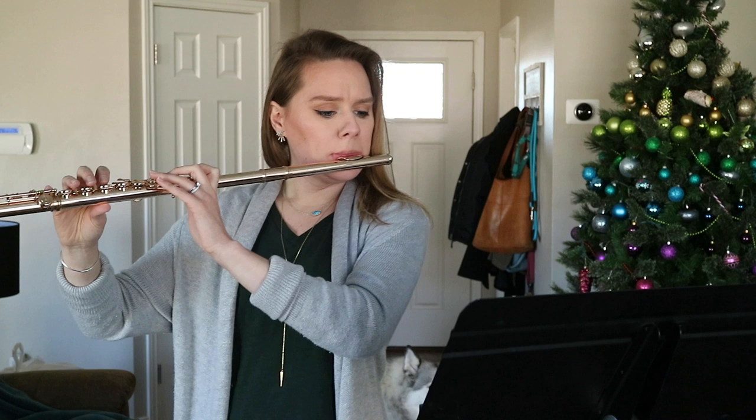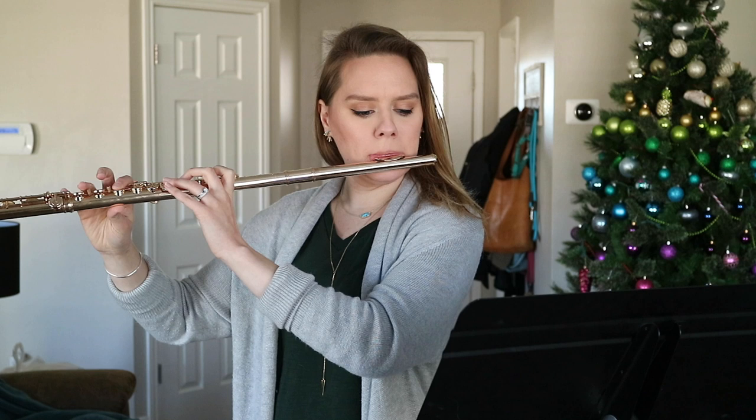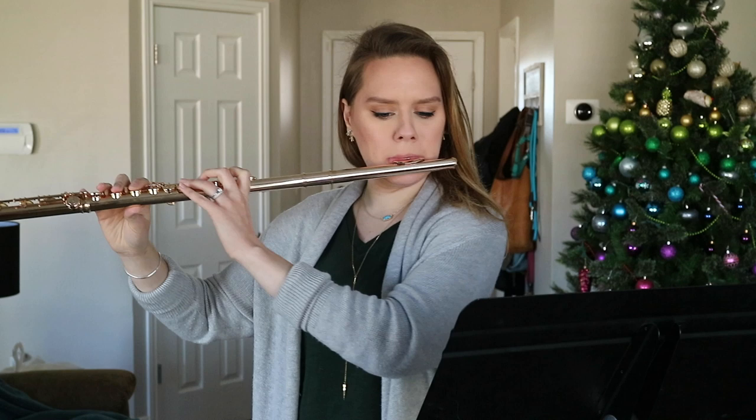My favorite way to find resonance in long tones is by letting the spine float upward and the head float toward the ceiling, keeping the neck really easy. In the low register I'm really thinking about embouchure — I did not like what I just heard, so I'm grabbing my mirror. My new flute really likes a little bit more structure in the embouchure than I'm used to in the low register.